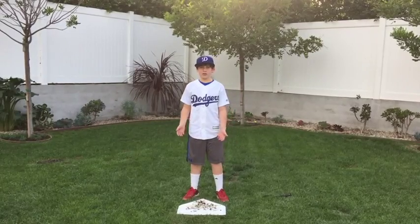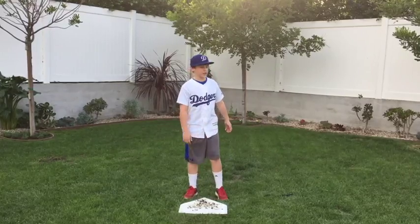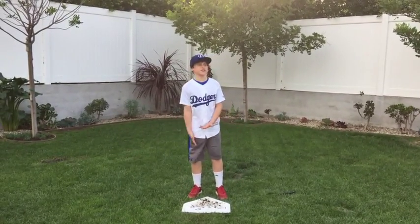You say he's out. Everyone starts yelling at you, pushing you, kicking you, throwing things at you, and you're just trying to do your job.